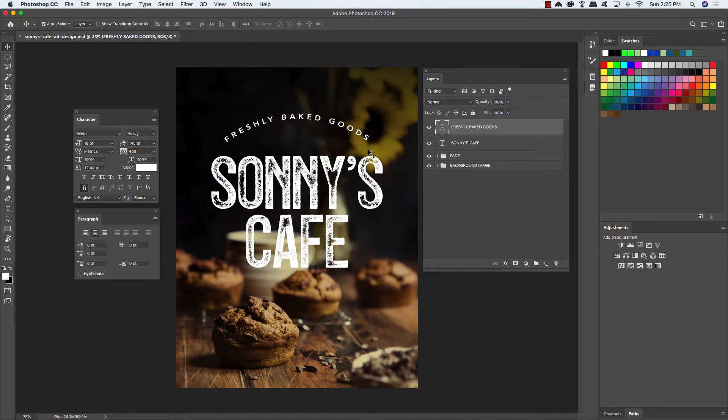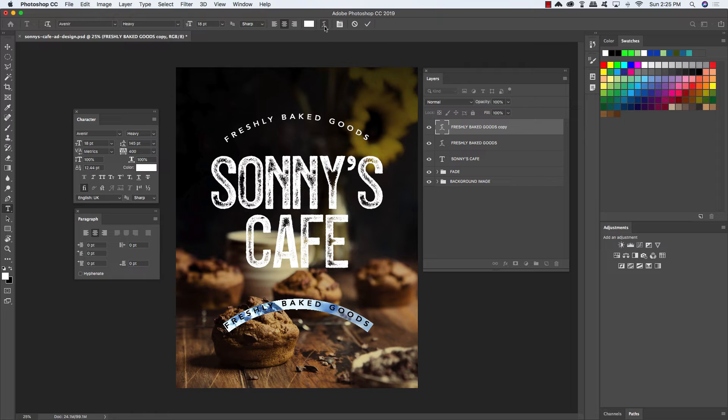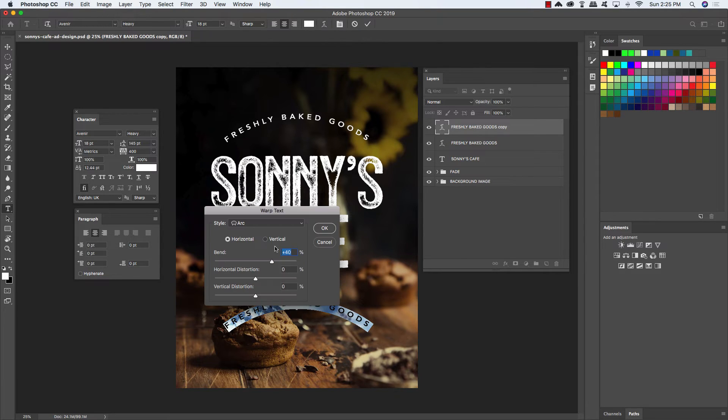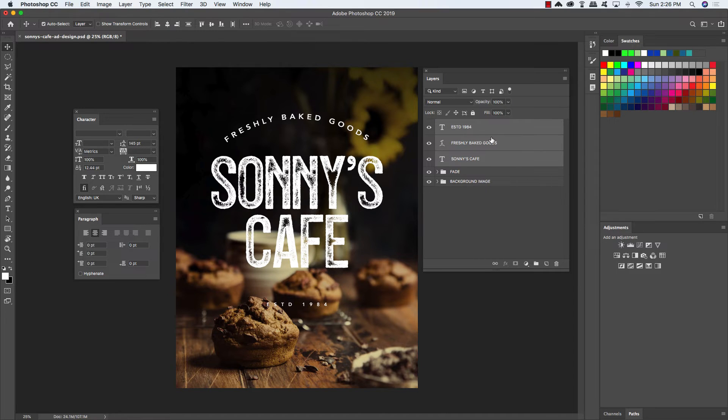Next, duplicate this layer by pressing Command-Control-J, then press Command-Control-T to do a free transform. Hold the Shift key and drag this down towards the bottom, press Return, press T to get your type tool again, click inside to highlight that line of text, click on the Create Warped Text icon, and change this back to zero so it goes back to a straight line. With your text still selected, type out ESTD for Established 1984. Press Command-Control-A to select the whole line, reduce the size to about 12 points, and increase the tracking to 940 to really spread out those characters. Center this with some space between it and the Sonny's Cafe text. Select all three text layers and press Command-Control-G to put them into a folder, double click the group name, and rename this folder TT for Title Treatment.